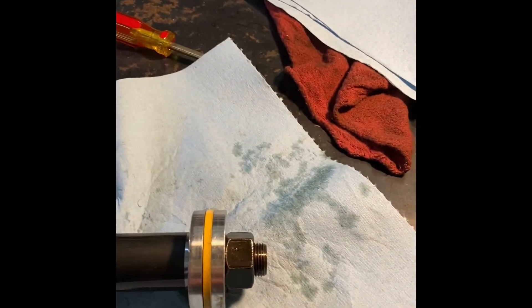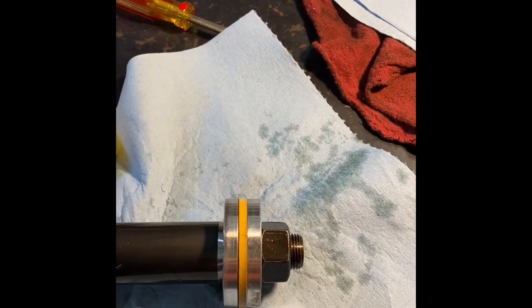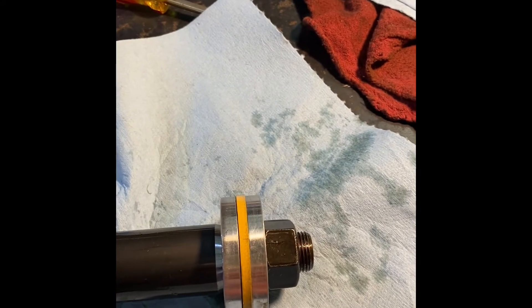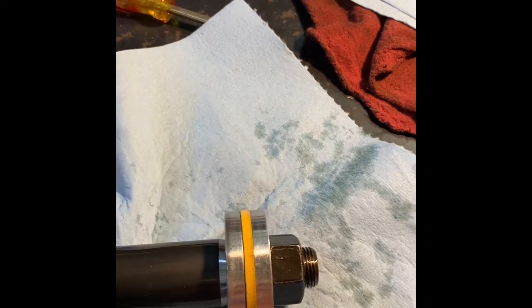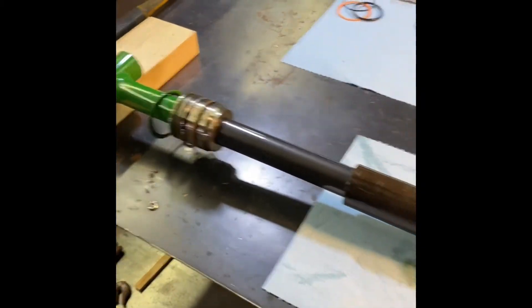Then I've got this, which is different than all the videos I've seen. And then this is the other end - I've got to take that bolt off. I'm sure there are O-rings and things that go on the inside of this one. So I've got to finish taking that apart and figure that out.